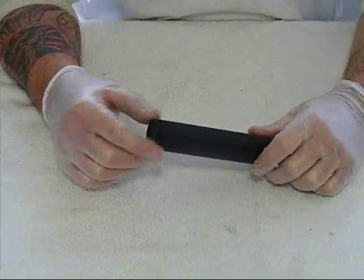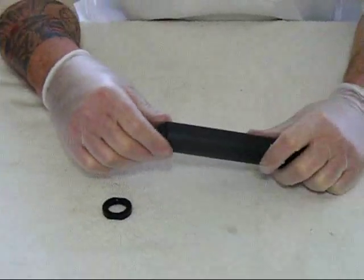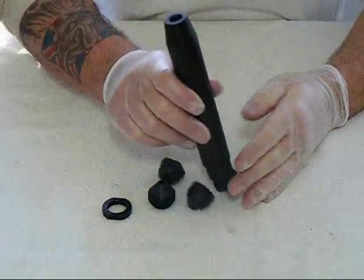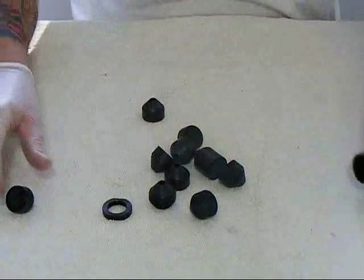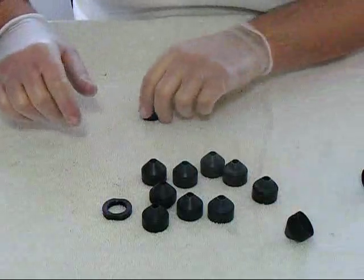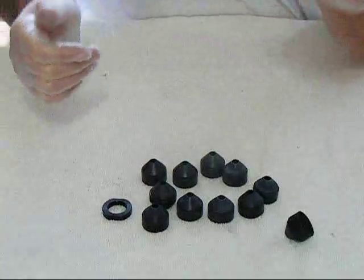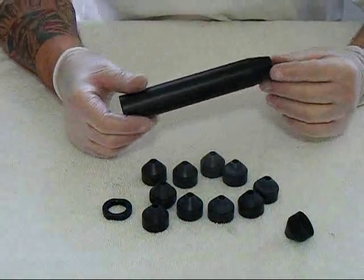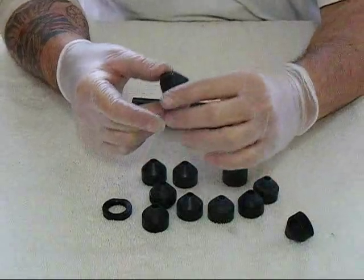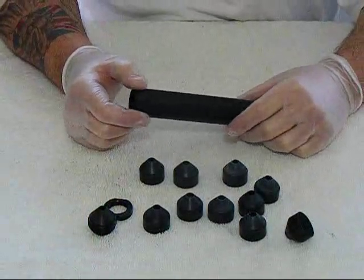I'm going to show you the baffle design on it. It's got an end lock nut. The end piece actually acts as another baffle, and there's a series of baffles inside. As the projectile is shot into it, the hot gases expand upon contact with every single baffle, which is why the noise reduction is absolutely fantastic on this.